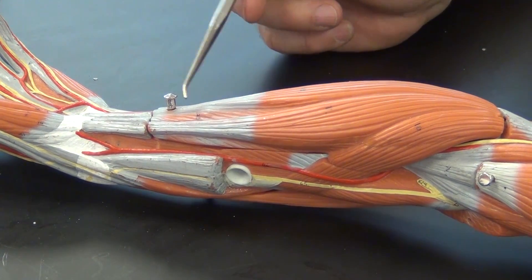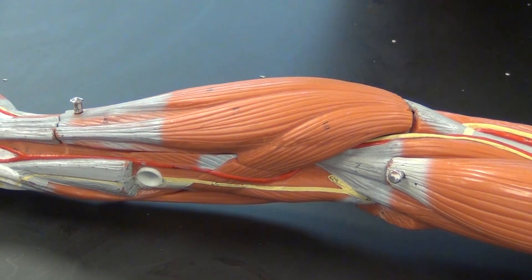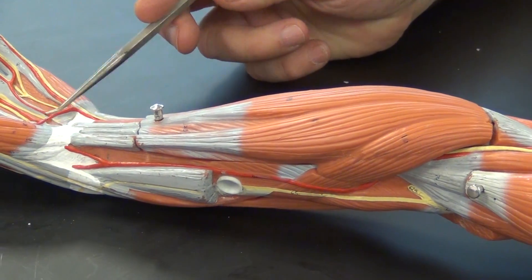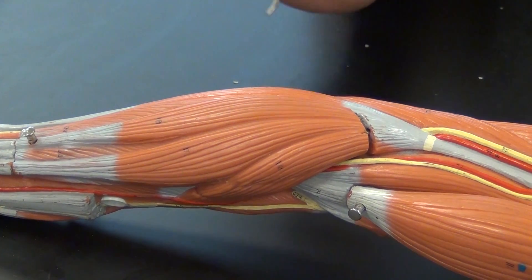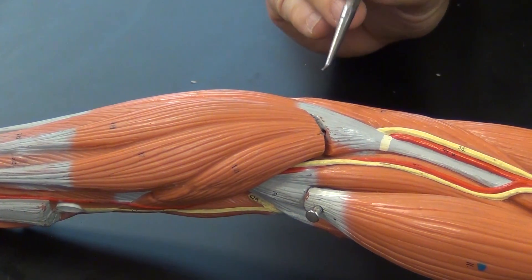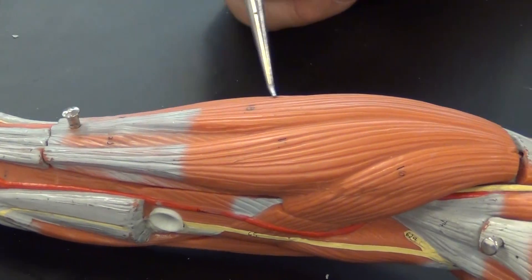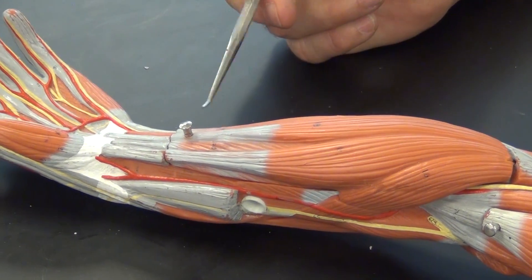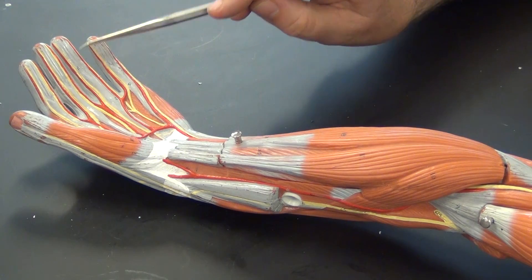Here we have the palmaris longus. Palmaris longus, being a superficial flexor, is going to originate on the medial epicondyle and come down to the palmar fascia for its insertion. This is flexor carpi ulnaris, which will originate at the medial epicondyle and come down to the fifth metacarpal. This is flexor digitorum superficialis, which lies deep to the palmaris longus and is going to insert at the middle — or intermediate — phalanges of the hand.